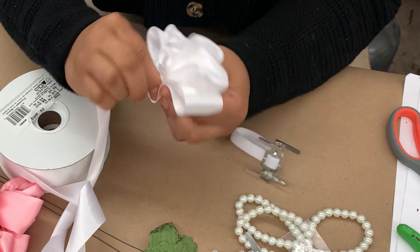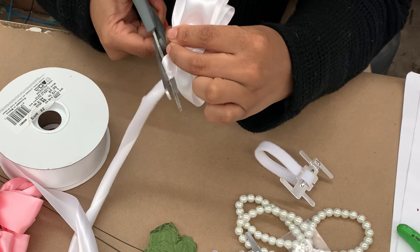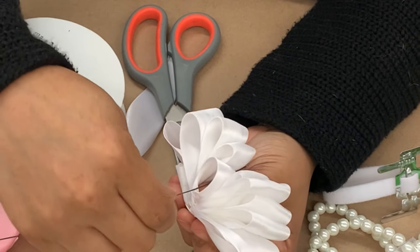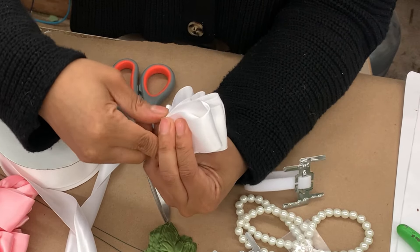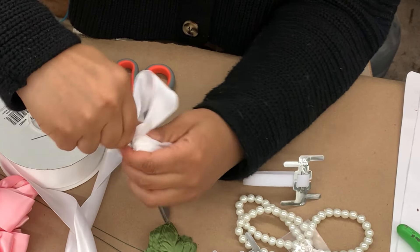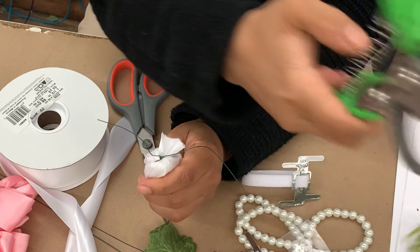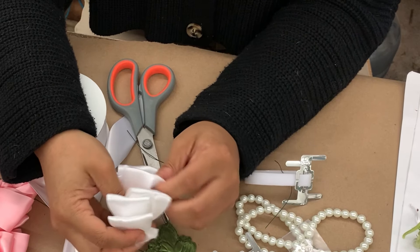Once you have alternated and created 5 loops on either side of your bow, you're then going to take some really sharp scissors and give that a nice fresh cut. Now to hold your bow in place, you're going to take some wire and fish that wire through the center where your thumb is — this wire is now going to act as your thumb and hold the bow together. You're then going to take your index finger and spin the wire around your finger, which is going to help lock in the bow and give it a really tight hold.